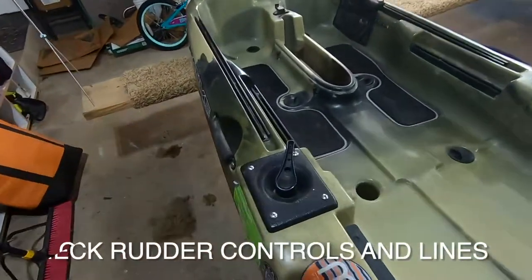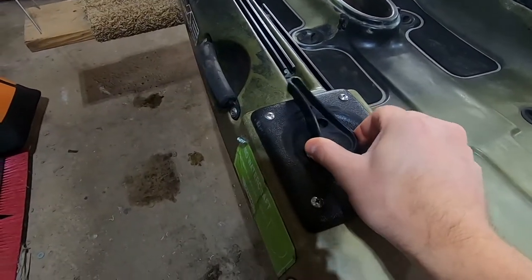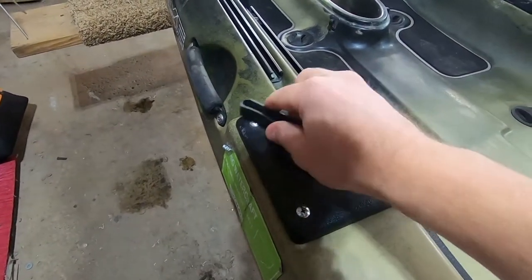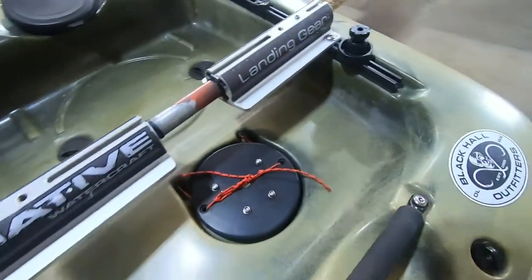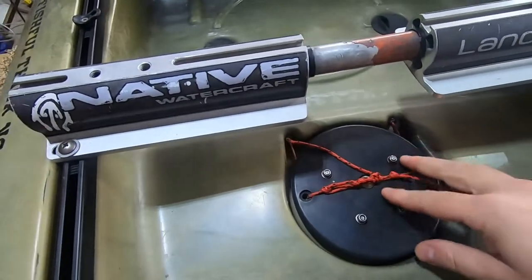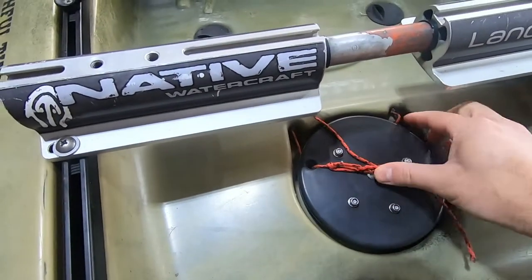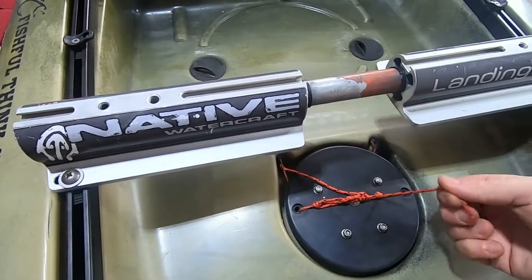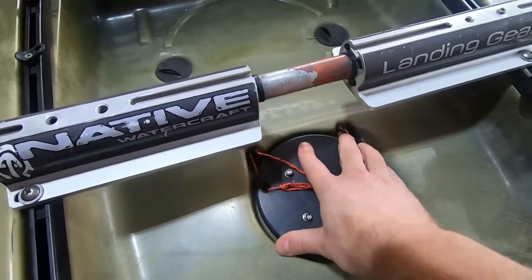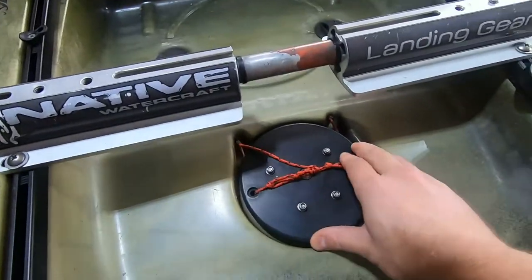If you have a rotor control system, check the rudder handle — you want it nice and tight, not loose. Also, if you're buying an older kayak, some models came stock with wire, but this one has been upgraded with a Burley Pro upgrade using Dyneema. Make sure the Dyneema isn't frayed, because these Burley Pro replacement kits are not cheap.